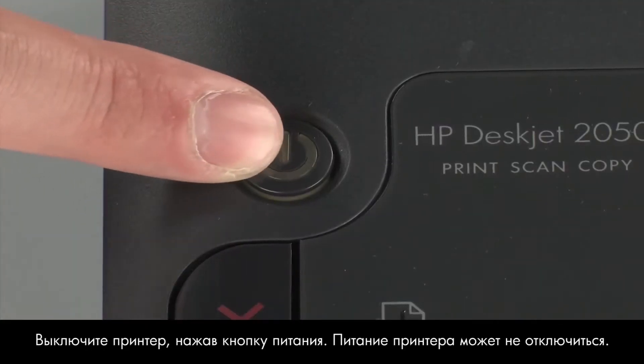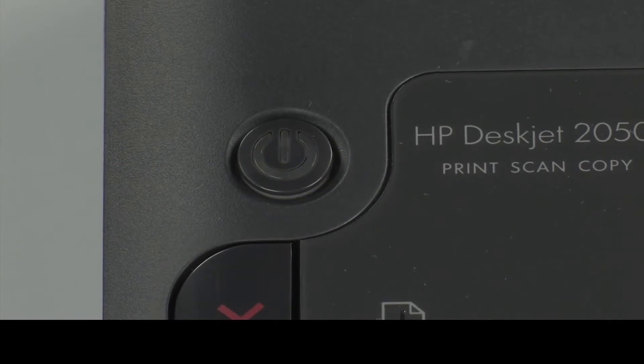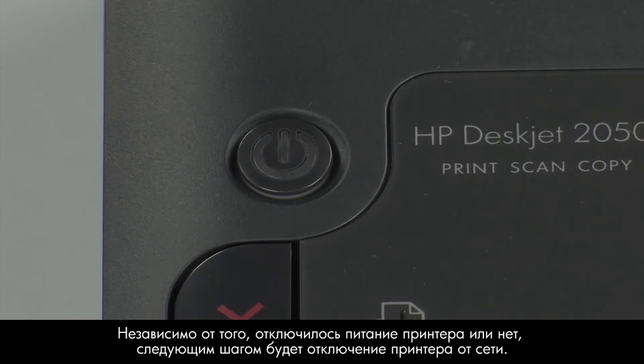Press the power button to turn off the printer. In some cases, it may not turn off. Whether or not the printer turns off, in the next step we need to unplug the printer.